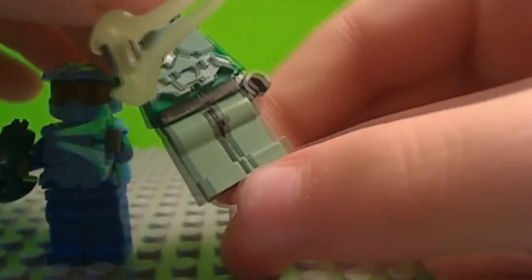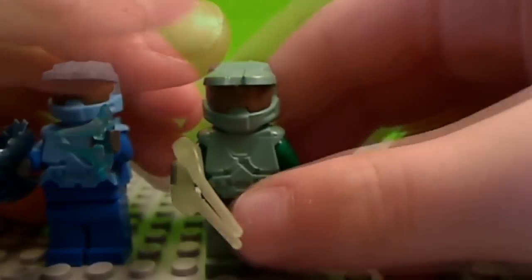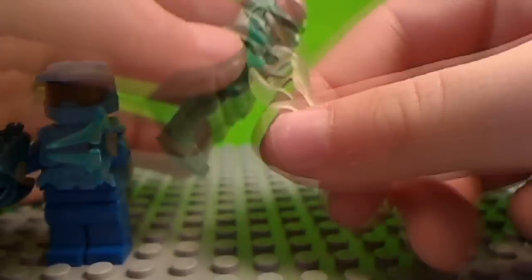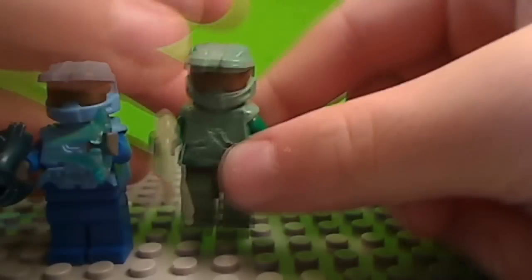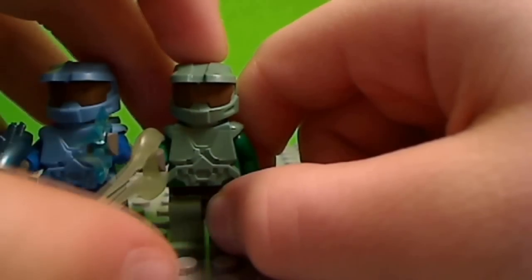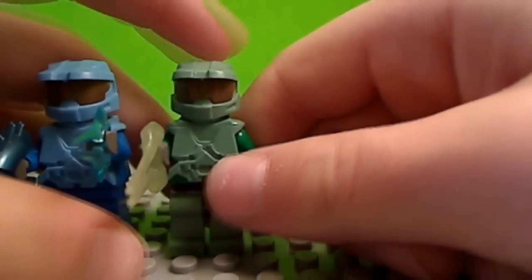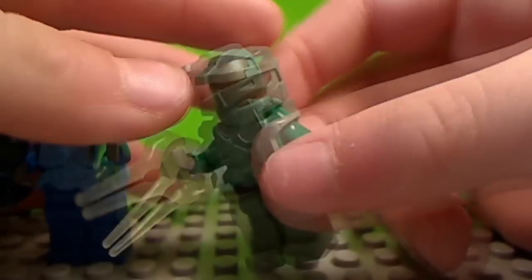Then this green guy is basically the same thing, but the problem is he doesn't have legs right now. His plasma blade is from BrickForge — the BrickForge one is less sharp at the top and a little shorter than the BrickArms one. Same accessories otherwise, except this guy has a light green color scheme and the rest is green.